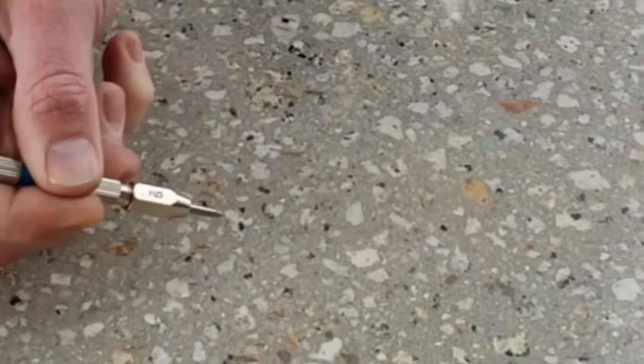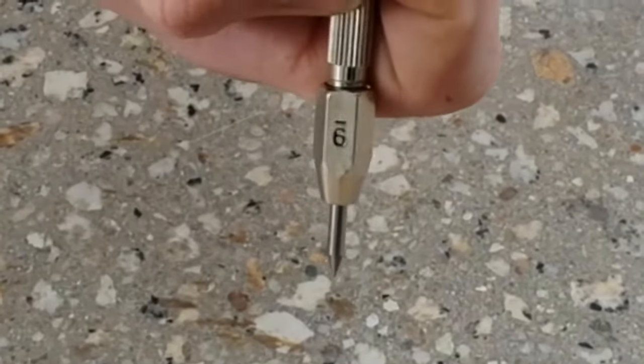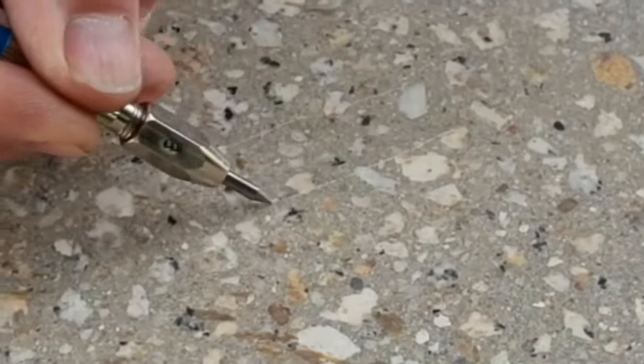The Mohs hardness test kit from Florex is a valuable asset to anyone in the concrete grinding industry, allowing you to test the hardness of the floor before you even put your machine down.